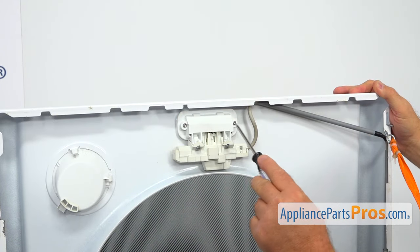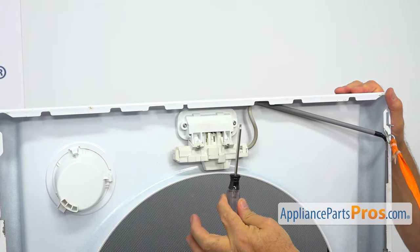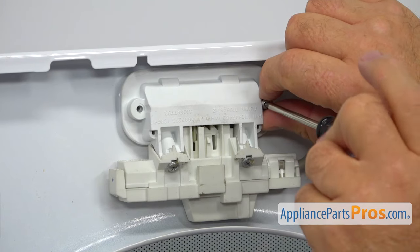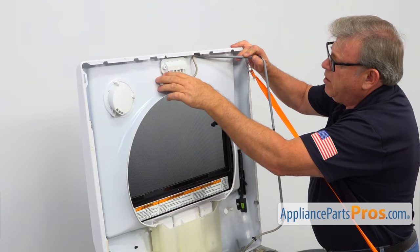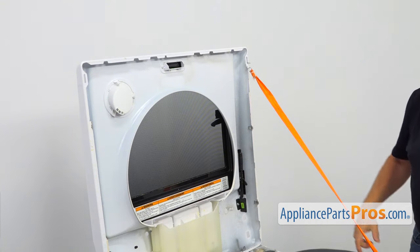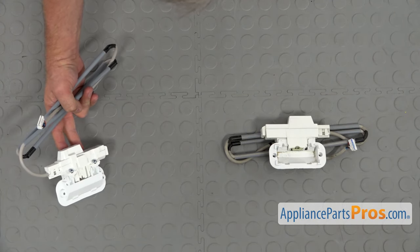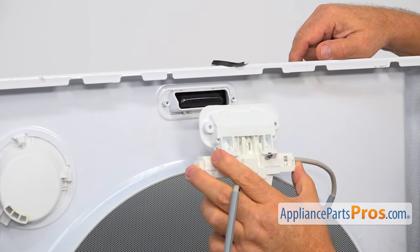Next, I'm going to remove this lid lock assembly. There are two Torx 15 screws that I'm going to remove using the Torx 15 screwdriver. And now I'm going to remove the old latch assembly. This is the old lid latch assembly next to the new one. If you don't have this part, you can get it from AppliancePartsPros.com.